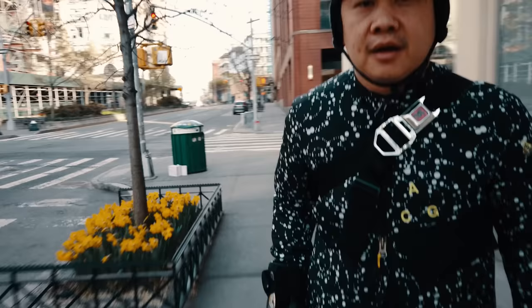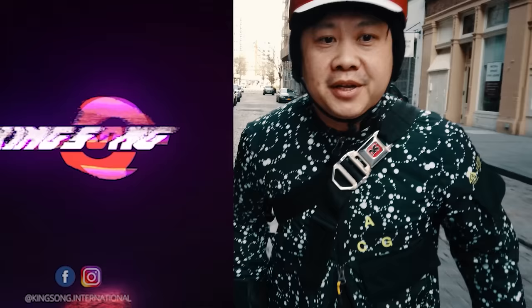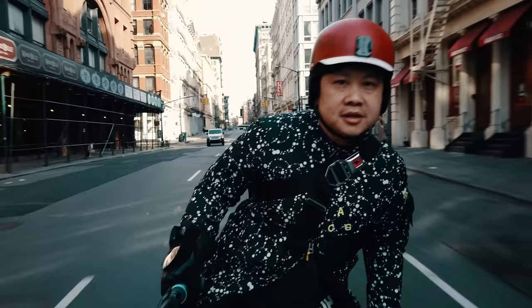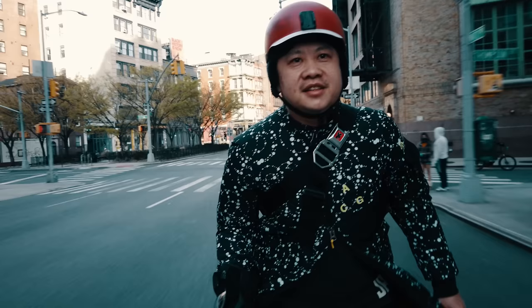I truly believe that this is a crucial challenge that had to be overcome in order for us to really push the performance of electric unicycle as a platform. And then all of a sudden, King Song announced the S18, which means that now we not only have one, but potentially two workable solutions to this very difficult problem.